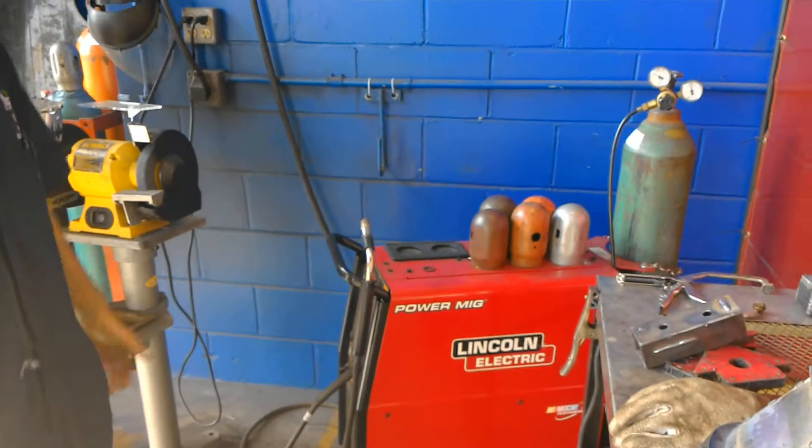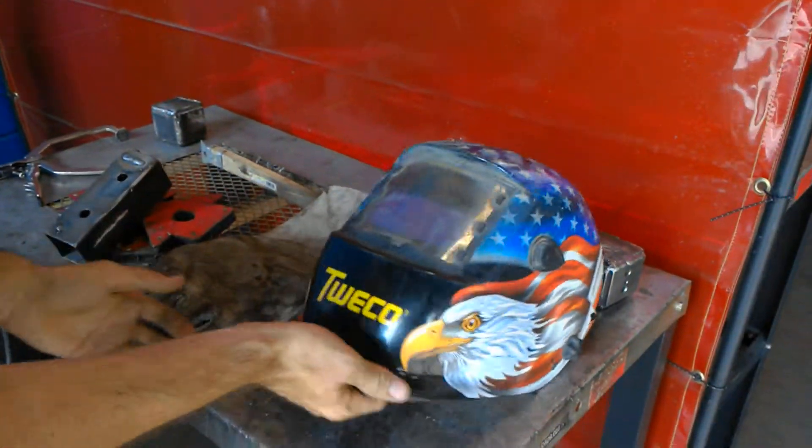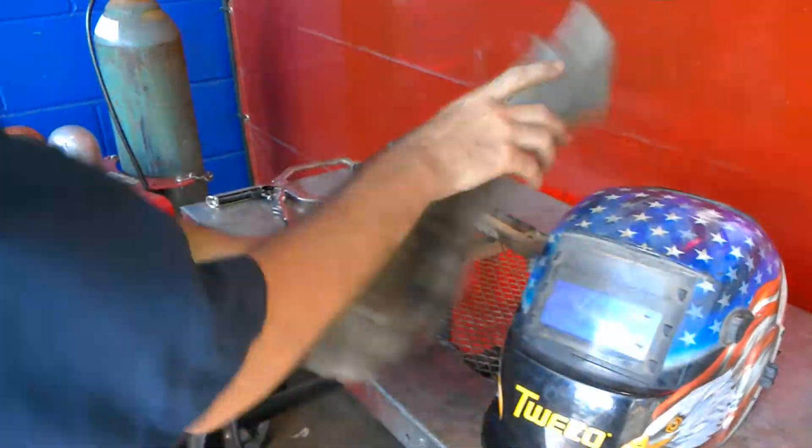I'm going to be talking about the MIG welder today. First of all, you're going to have to have the safety of your helmet. You don't have to wear the gloves, but the gloves would come in handy — you've got to pick up the hot objects.